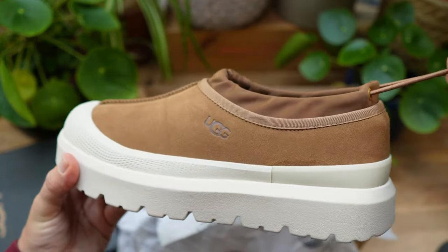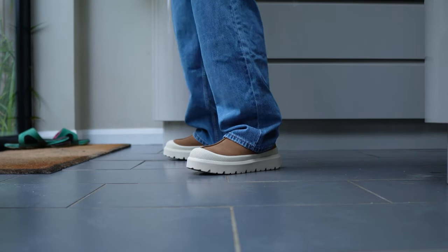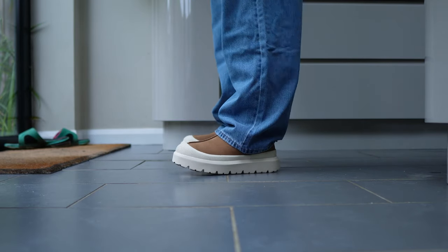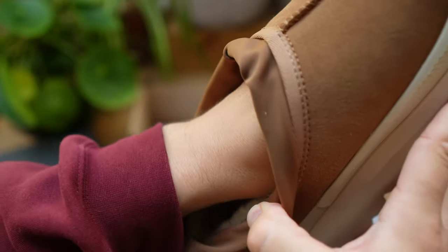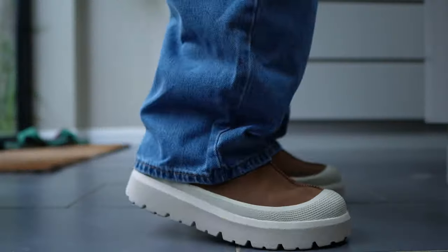As you can see on foot, I think they look really cool. If you wear them with a baggier cuff jean, they could just as easily be mistaken for some kind of Timberland-type boots. And unlike those boots, which when you get home you can't wait to take off, because these feel like literal slippers on foot, when you get home you don't even want to take them off.